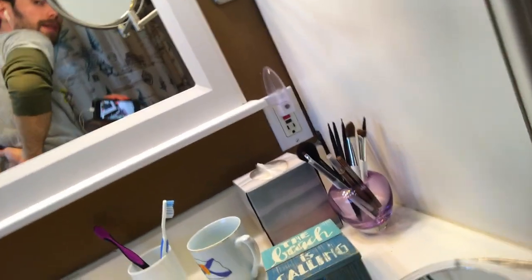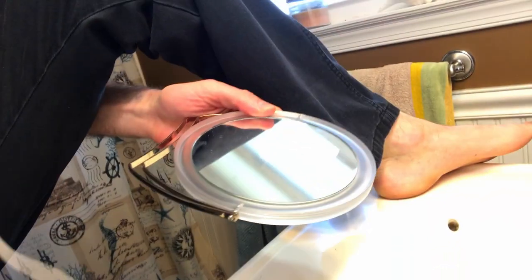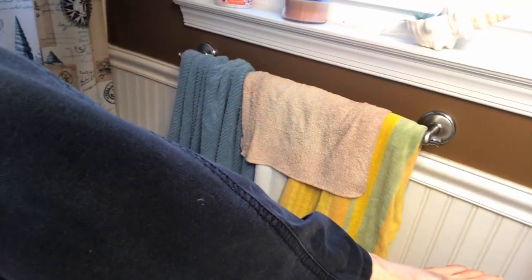Then I turn around and look at my back — look here, up this side of my back. I'll even rub my back. It's sort of hard to do holding a camera. Then, because I'm flexible, I put a leg up and just search — I look at my whole leg, the top first. Then I take this mirror and search the bottom of my legs too. And I was just in the backyard, so I have to check.